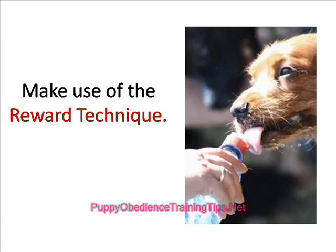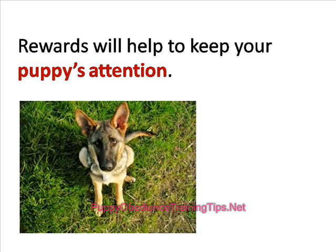It's also advisable to make use of the reward technique and keep some nice smelling sausages in your pocket. The smell will also help your puppy walk close to you without being distracted by the butterflies and cars on the road.